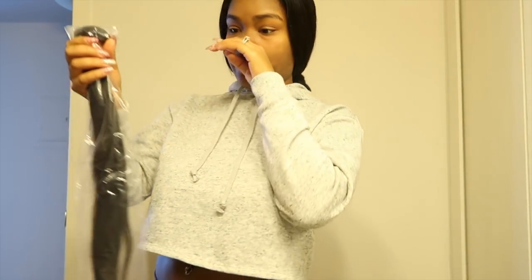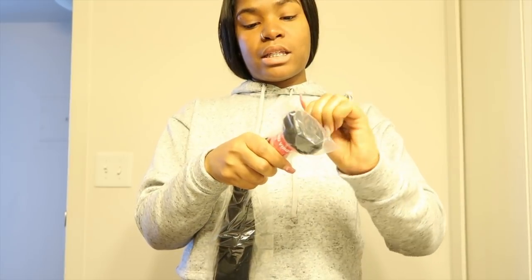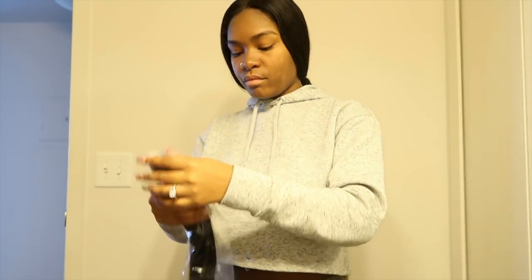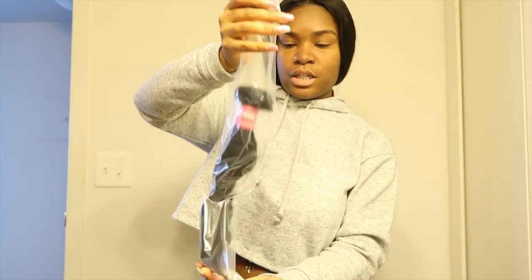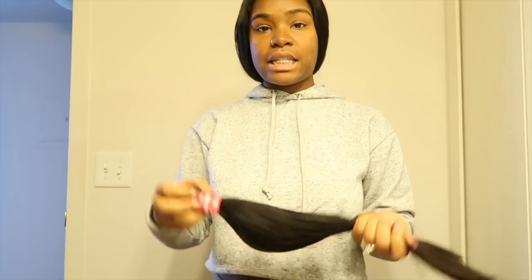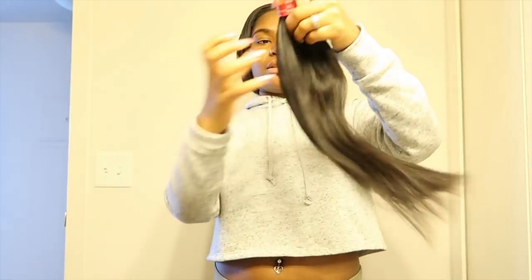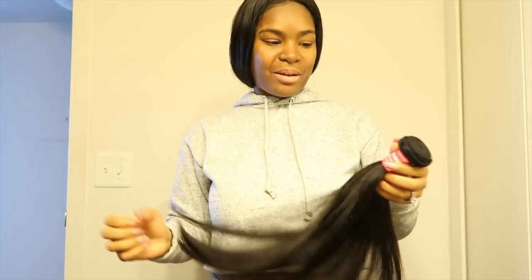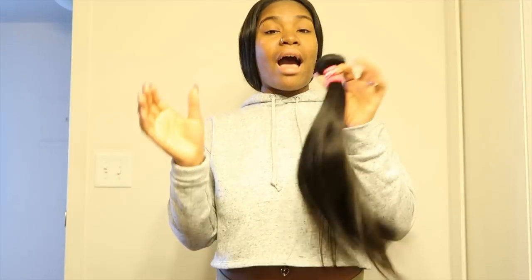This is the closure — now let's try the bundle and see if it has the same texture as the closure. The bundles come in a plastic wrap with a rubber band to secure them so the bundle won't be all over the place. This is the 16 inch, y'all. This bundle is very thick — not in a bad way.